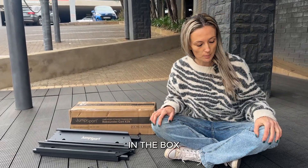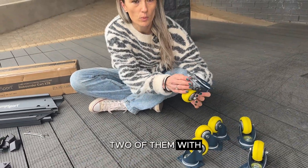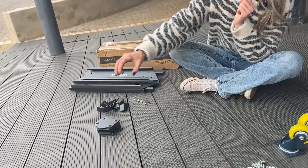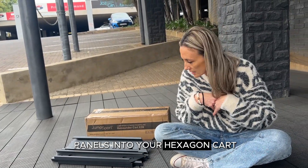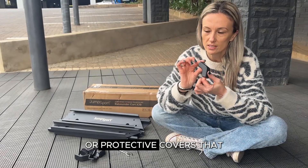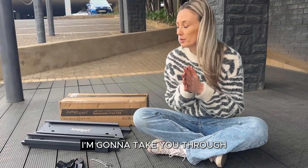Let me go through what you'll receive in the box. You'll get six wheels, two of them with brakes. You'll receive six of these connector plates that will connect the panels into your hexagon cart. There are also six protective covers that will go on the corners, and your spanners. I'm going to take you through the whole process of building your cart.